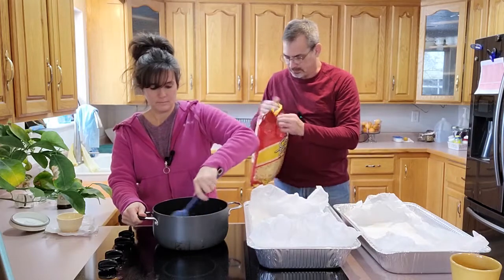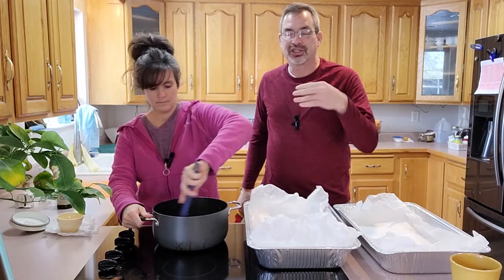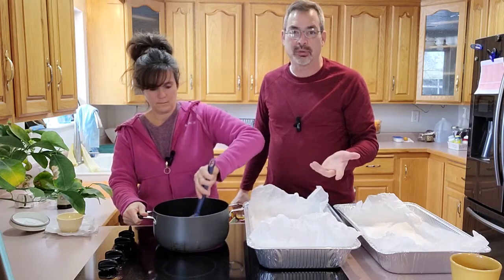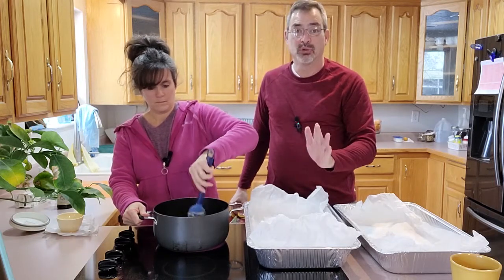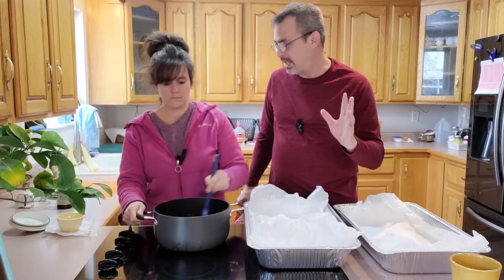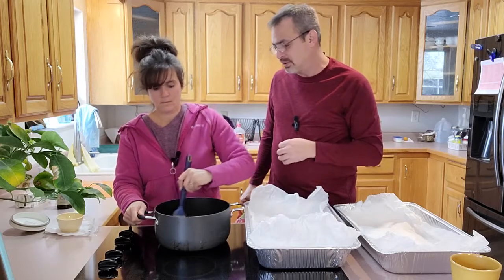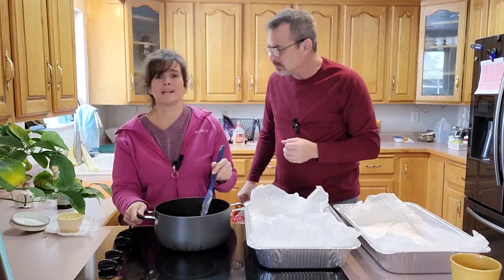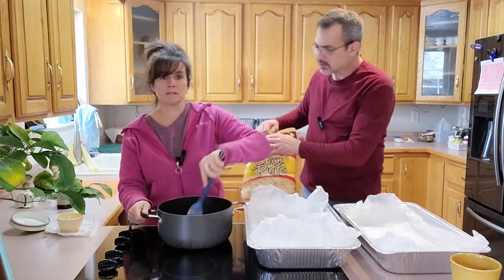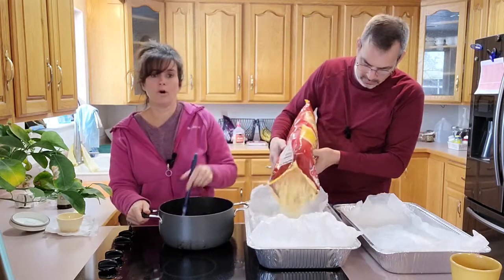So while she's got the caramel going, I'm going to open this bag and divide up the popcorn. We've done this a couple of different times and sometimes the caramel mixture is too much for the popcorn we put in, so you add more corn puffs. We have plenty of corn puffs if we need to add some — you don't need to make this all about the caramel. Looking at the pot, we probably should have chopped the butter into smaller pieces because it would have melted a lot faster.